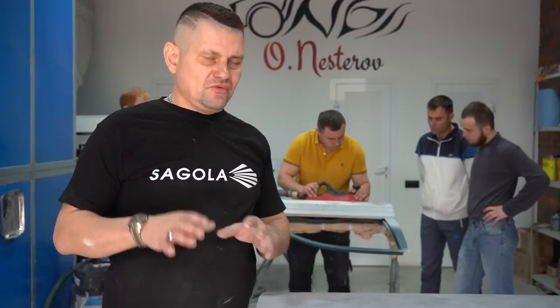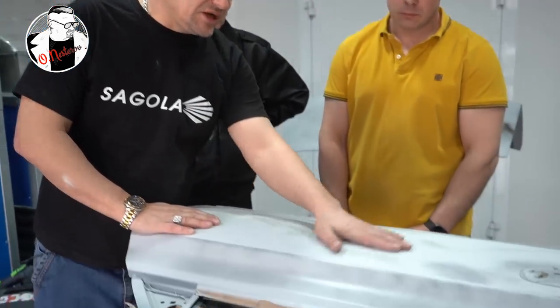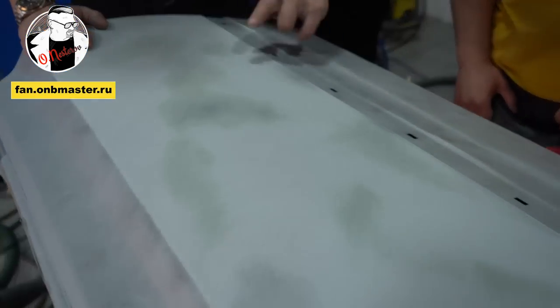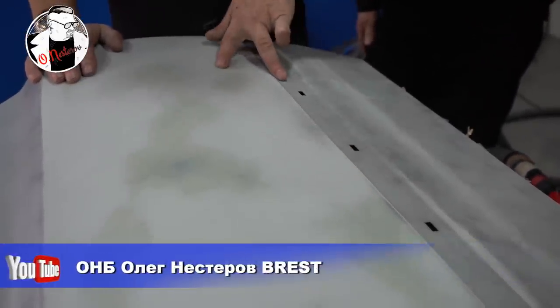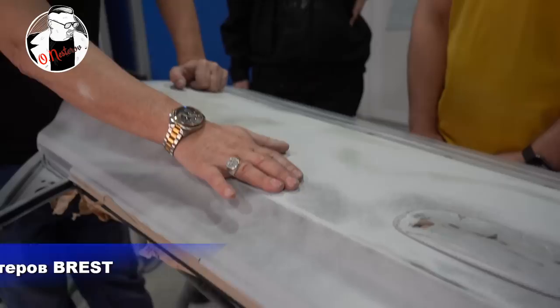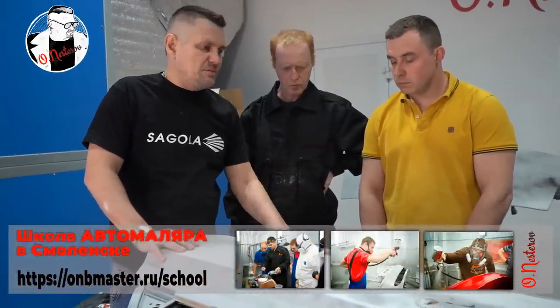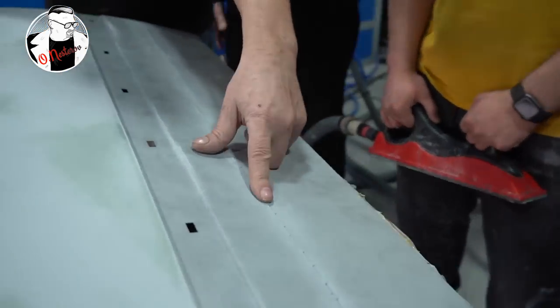Шпатлюем их, всё это выравниваем, грунтуем, а дальнейший этап — покраска. Всем привет на канале НБ, погнали. На большой плоскости мы выявили все наши неровности. Деталь у нас в принципе ровная после удаления, но здесь видно — вот здесь везде трёт, а здесь не трёт. Значит здесь небольшое углубление, его нам необходимо будет перетянуть.